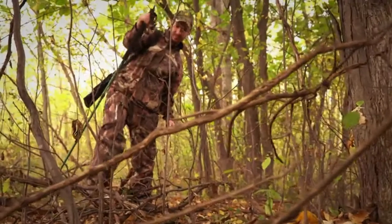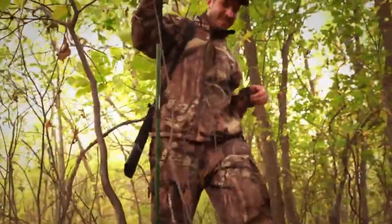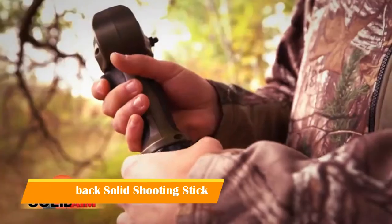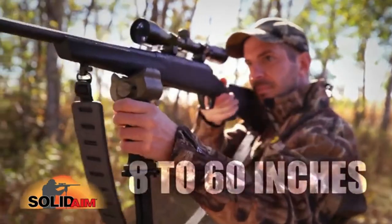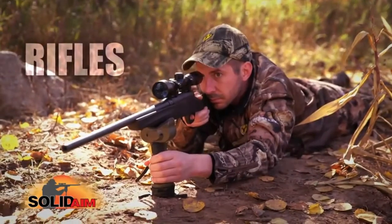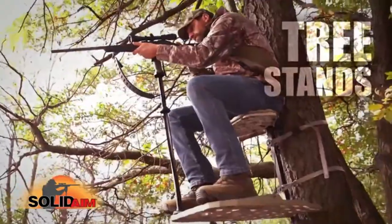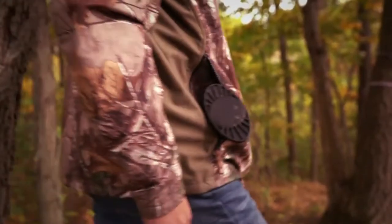Solid Aim reinvents the shooting stick. Until now, shooting sticks were big and cumbersome — most hunters don't bother. Solid Aim changes that: a small, packable shooting stick that extends from 8 inches to over 60 inches, fully adjustable and aimable for rifles, crossbows, pistols, and turkey tree stands. Solid Aim — the shooting stick you will bring with you.